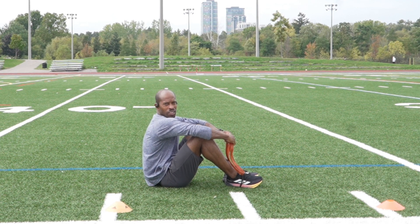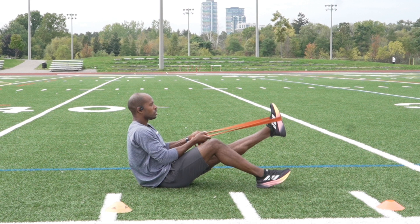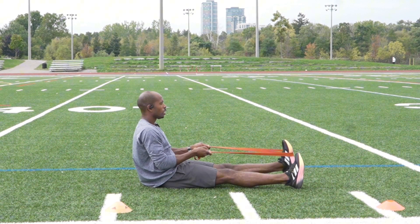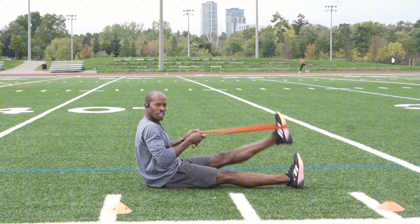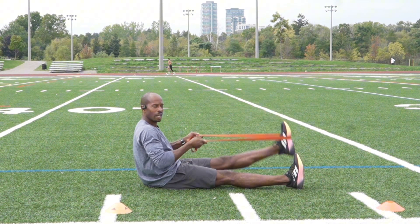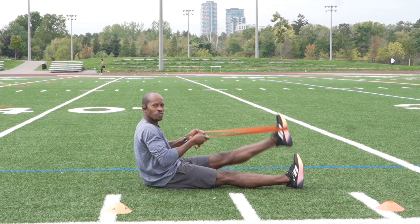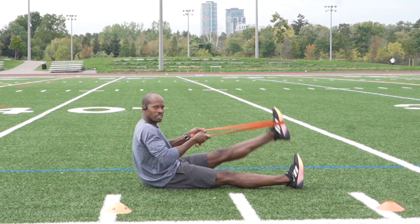The first thing we're going to start with here is some band activation. I have a long band that I'm using and the first thing I'm trying to do is activate some hamstrings. So what I want to do is flatten up my back, swing up and down. If you're doing it correctly, you'll feel your hamstrings engage. All of these I'm doing five to ten reps and only one set.